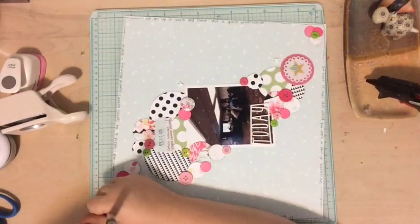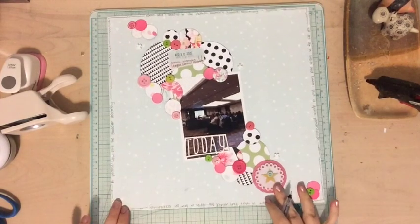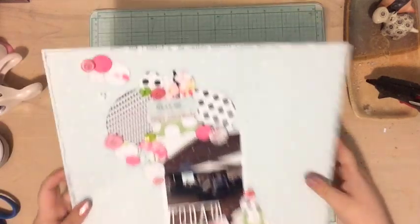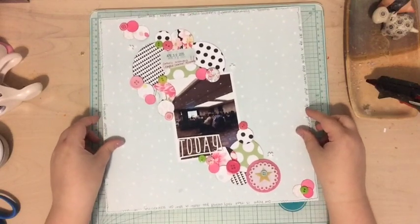I'm almost done, so I'm going to slow it down and hold up the page so you can check it out. I know this was a super quick one but I hope you enjoyed it and learned something new. Pull out your punches, cut out some shapes, mix your old product with your new product — it'll look great. Love you guys, bye!